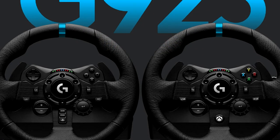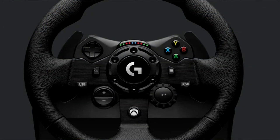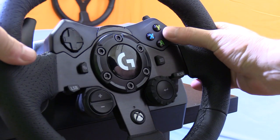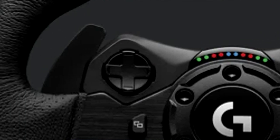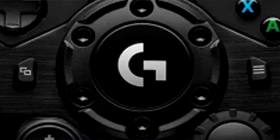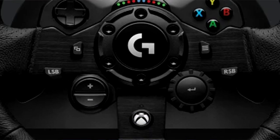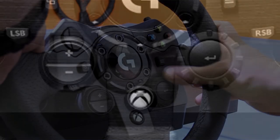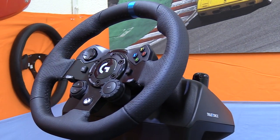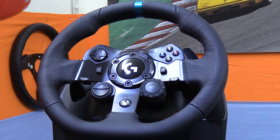The buttons on the wheel are determined by which version you purchase — Xbox or PlayStation. On the Xbox version, you have four controller-style buttons labeled A, B, X, and Y at the top right, a directional pad on the left, and Xbox controller pause and menu buttons flanking the center badge. On the bottom spokes are LSB and RSB buttons, plus a plus and minus button, an enter button with a rotating dial, and an Xbox button in the middle. In total: 12 buttons, a four-way directional dial, and a two-way dial. The PS4 version has two additional buttons on the center spoke.